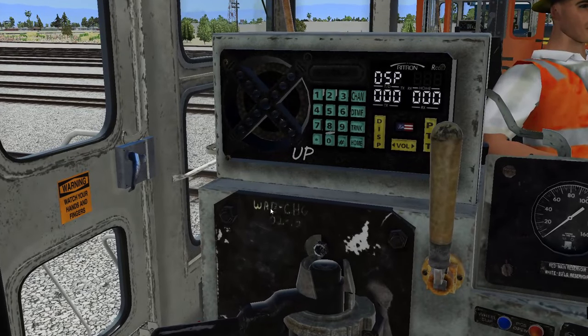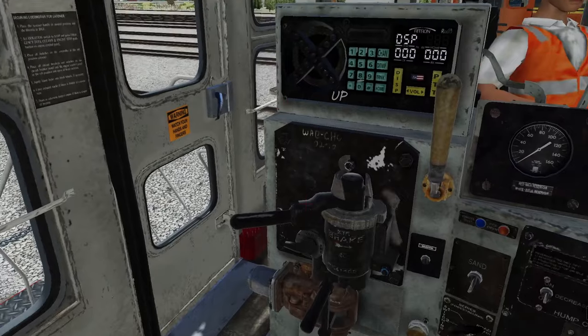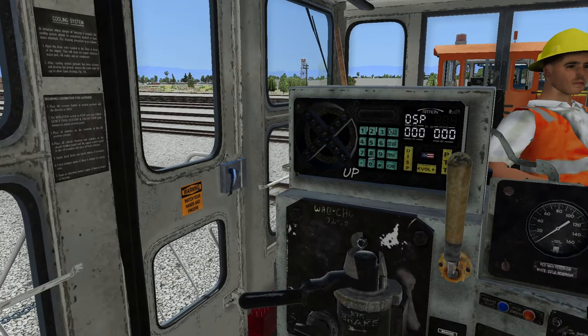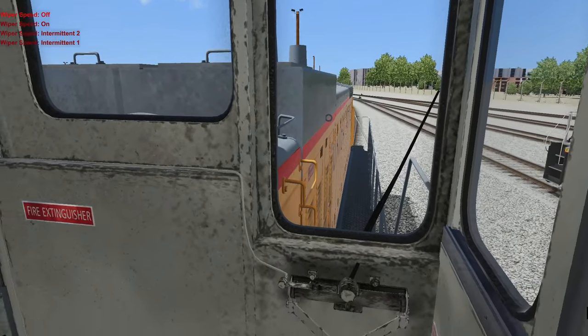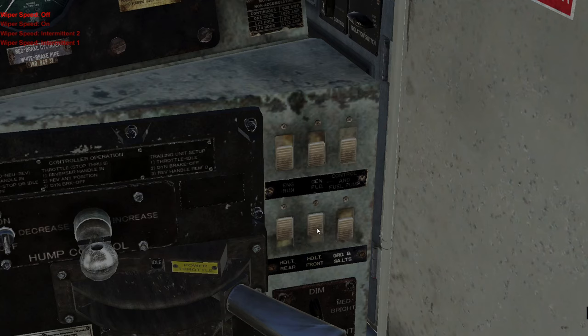Here is the interior of the UP switcher. It says UP right here. And then I noticed right here it says WAB — all of them actually said that. There was something that I noticed and I was going to bring it up, and I don't remember what it was. Well, it's not that much different. There are all these switches here as well. I'm not sure what these two do. We got this switch and then of course the generator and fuel switches and everything like that.